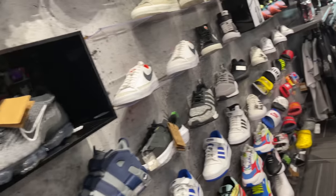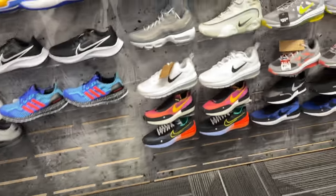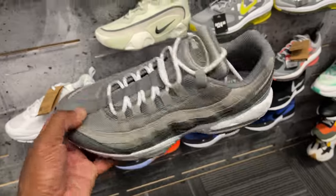They put patent leather on a Presto on the toe cap? That's different. I also like these cool gray Air Max 95s — these are dope. $170 is the price, that's retail.